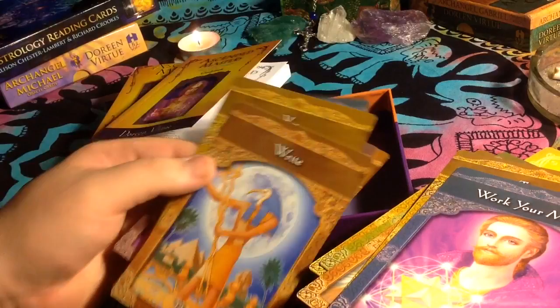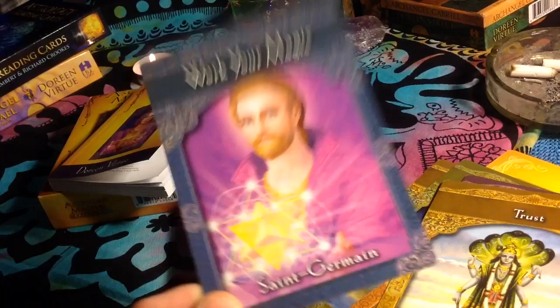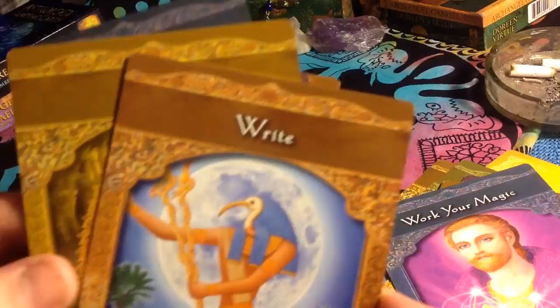Kyle Gray. So that Saint Germain card in this deck looks very similar to the Saint Germain card in the Kyle Gray Keepers of the Light deck, which makes me question whether it's the same artist. Very cool. Archangel Michael — there's the same one again.